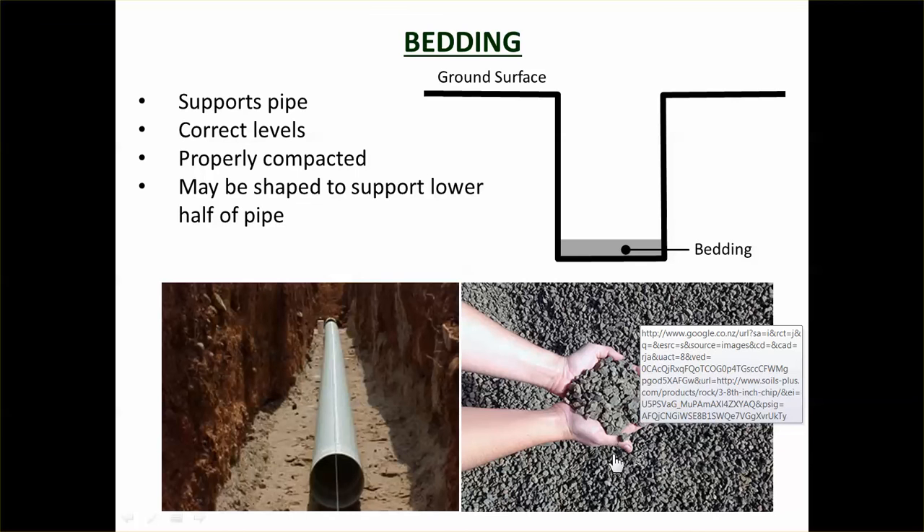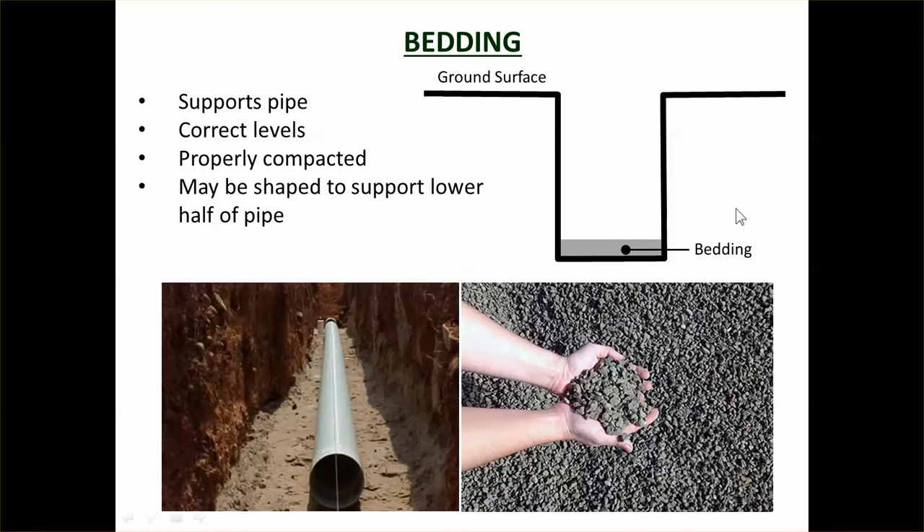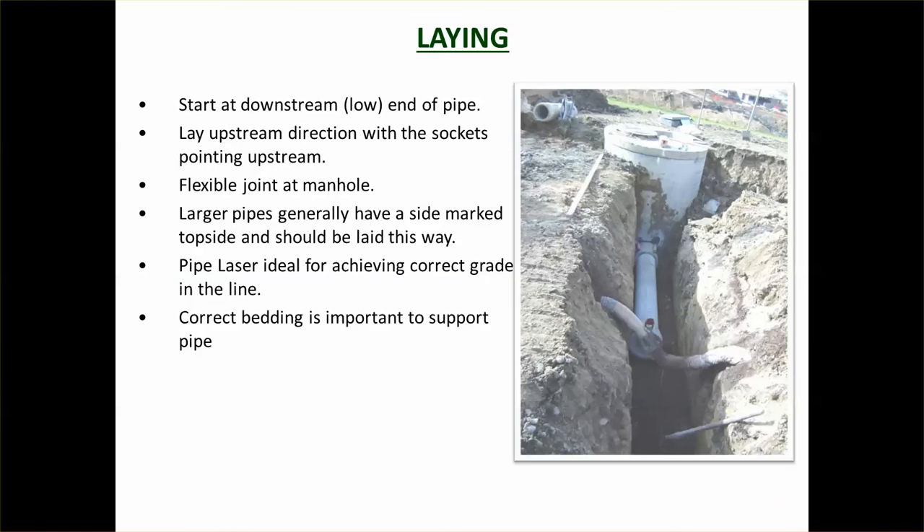Bedding material is normally AP6, which is a small gravel, or sand. You don't want anything larger, as big aggregate particles can create localized pressure spots on the pipe. Keep it to small sand and small gravel type bedding.